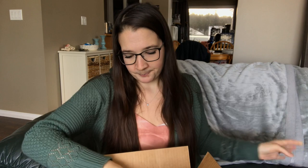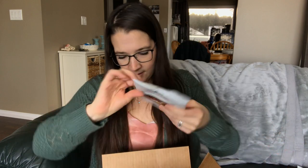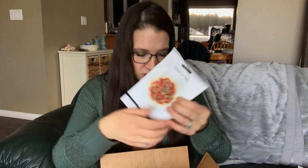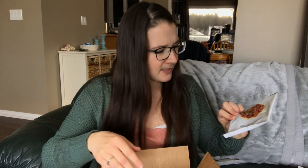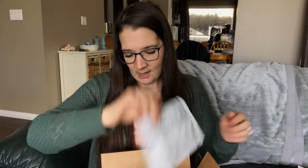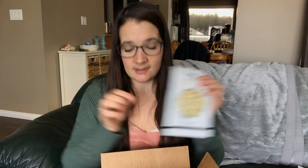We got enchiladas, which is one of my favorites, sweet and sour stir fry, cha-cha chili, butter chicken, chocolate mud pie — I'm actually really excited to try that — General Tao (or however you pronounce that), donair, one of my favorites, mac and cheese, and chocolate pudding.